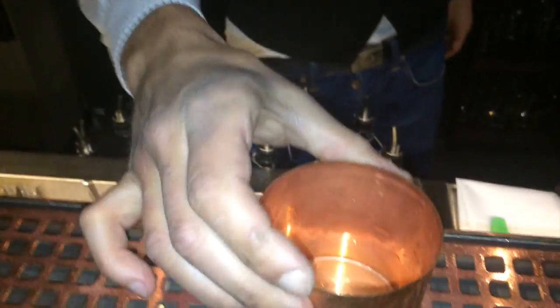Hi guys, I am Luca. We are here in Silk and Grain, and today I will show you a cocktail — it's a classic but I will do a twist of a classic. Moscow Mule, and we will serve it in a copper mug as usual.